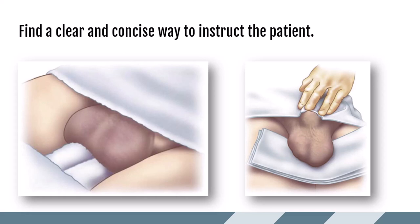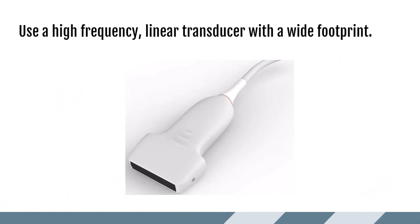For most scrotal exams, a high-frequency linear transducer with a wide footprint is all that you will need, but you should have a curved linear transducer also available.